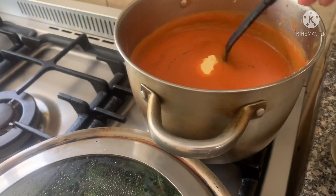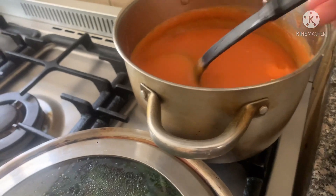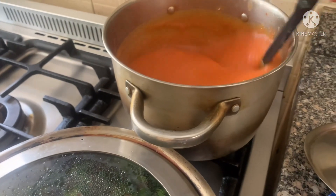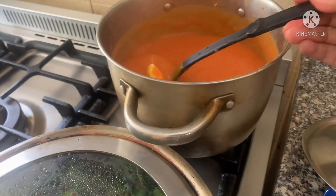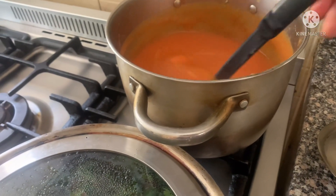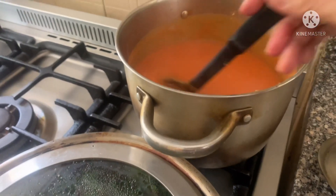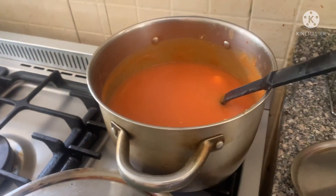Let's add butter. Then later we'll add cooking cream when they're about to eat — we'll heat it up then. Just a little bit, because it's just for flavor. But if it's not Ramadan I wouldn't put butter — because during Ramadan they're not on a diet.